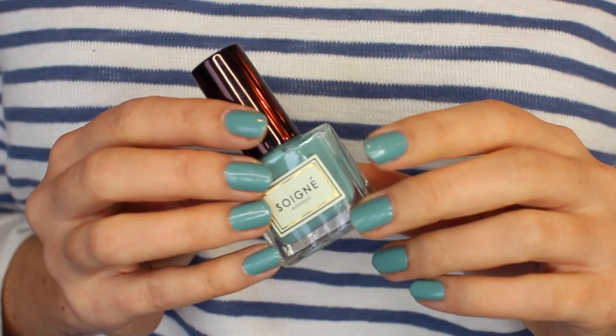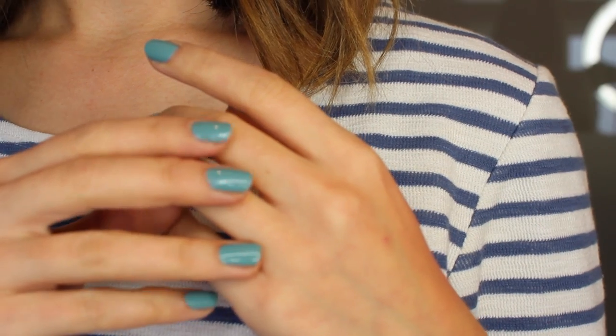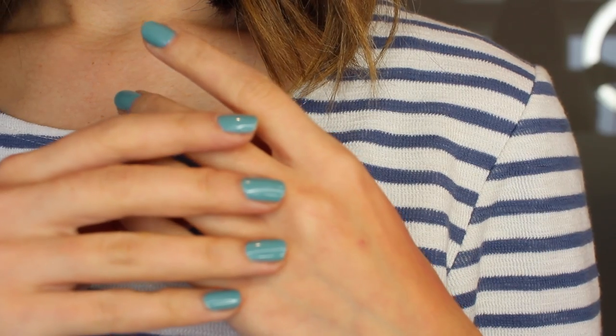On my nails I'm wearing a Soigne nail polish — the shade is called Bleu de Gay, I'll put it in the description box. It's a very pretty bluey green. I love my bluey greens! This is like the darker version of Essie Maximillianstrasse, which I really love. I always go back to bluey greens and I'm really impressed with Soigne nail polishes — they always do a great job.